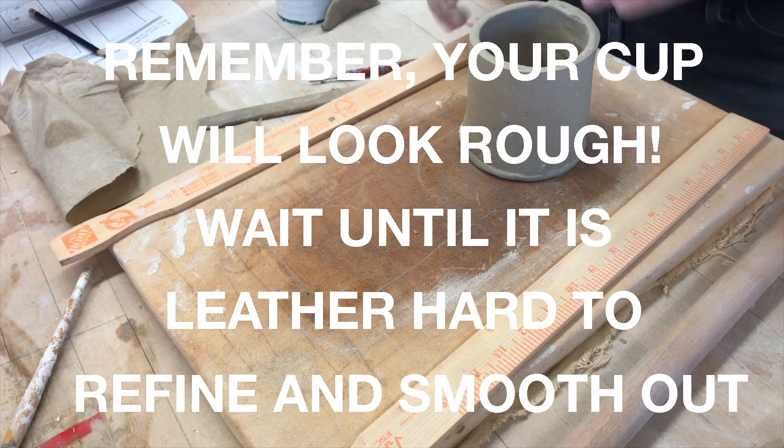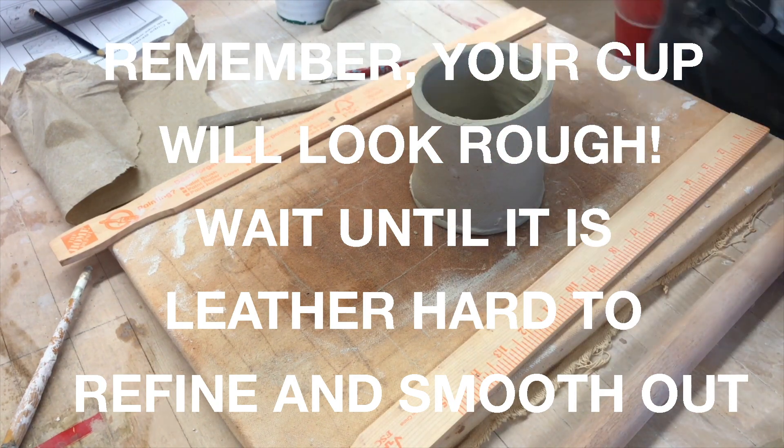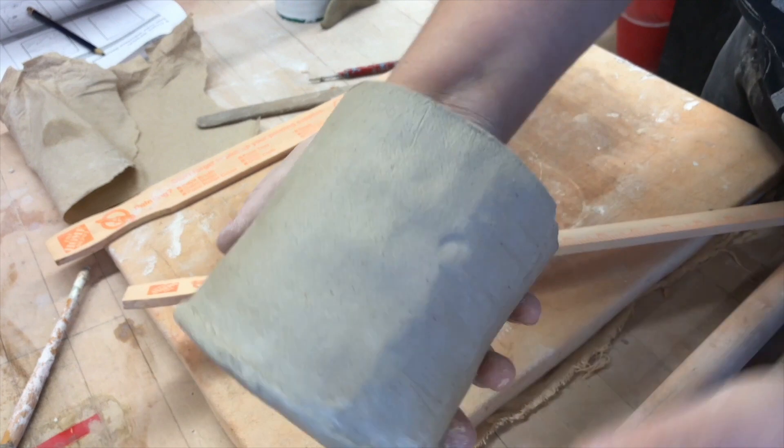Now remember, your cup will look rough. We're going to wait until it's leather hard to refine and smooth it out.